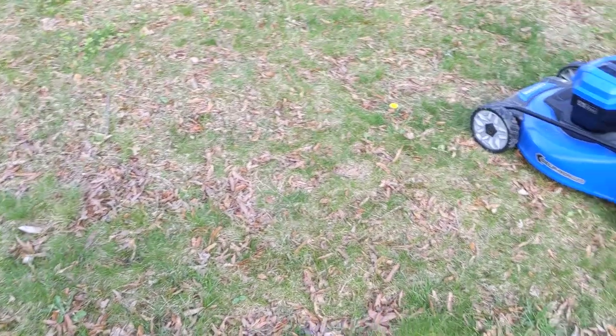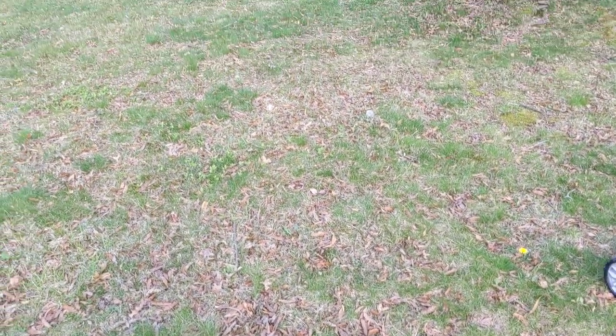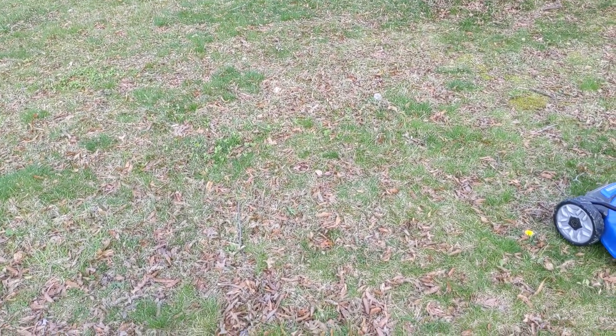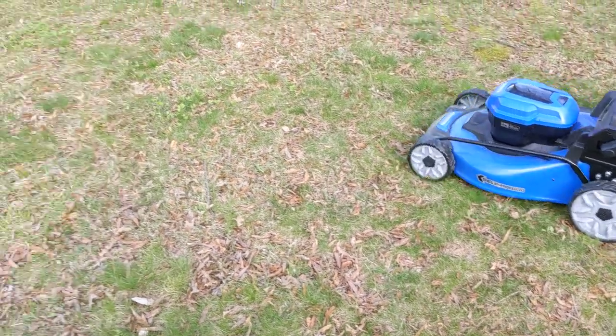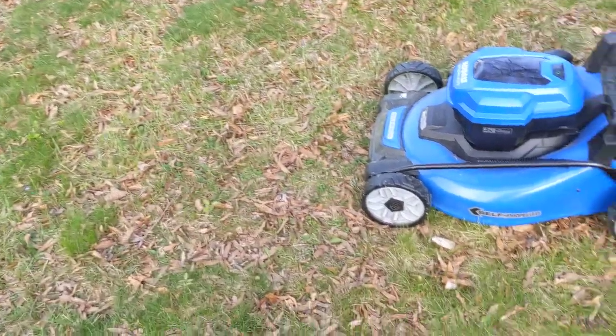And now for the leaves. It did not suck up the leaves due to the included Ego blade having lift issues. It says it's a 20-inch mower, but Ego's 21-claimed-inch blades are smaller.